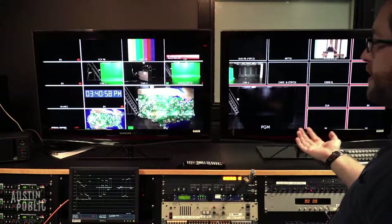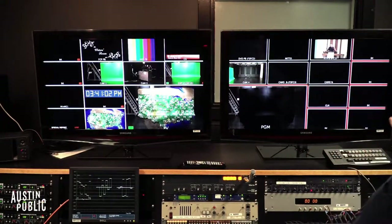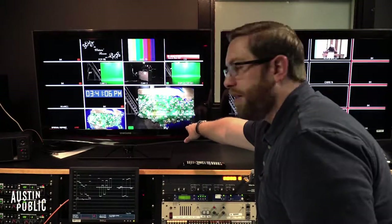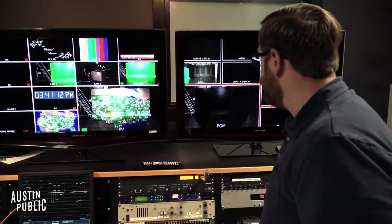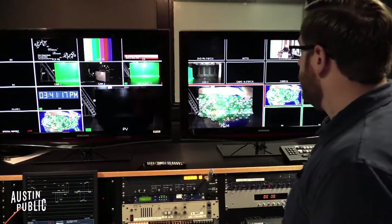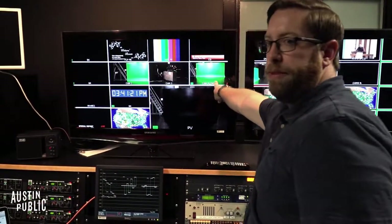So this is the multi-viewer — it looks a little different, there are more inputs. You'll see that we're actually not using a lot of them. You have your preview screen here on the bottom right of the left screen, and then you have your program right here. So when you're making a transition, you'll see it going on and off between preview and program. And then above that, we've got camera one, camera two, camera three.